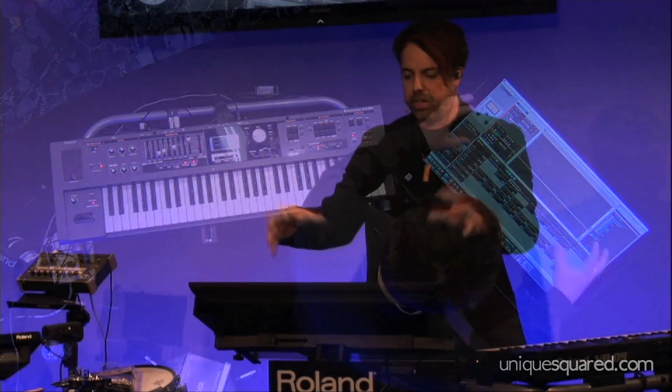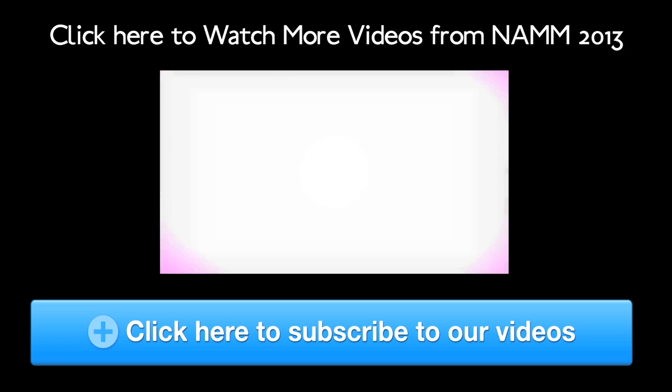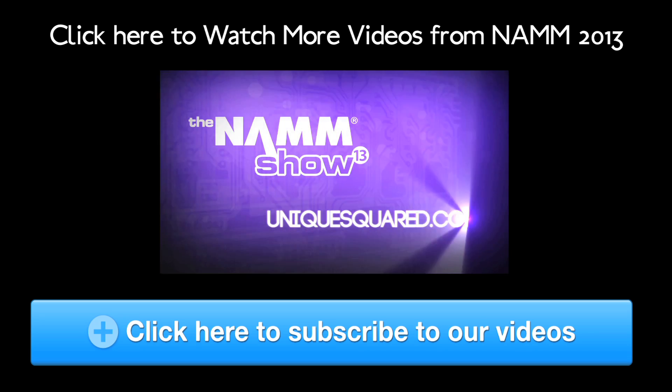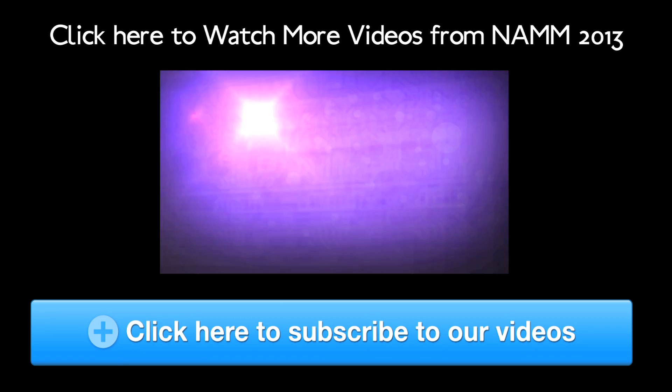Everything is multi-touch, up to 10 fingers. Multiple people can work at the same time, and that is basically the future of digital audio workstations. Thanks very much. Bye.